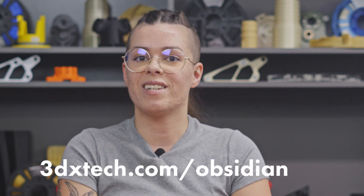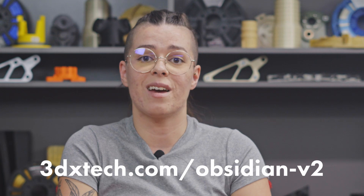To wrap it up, Obsidian CF V2 brings Onyx-level performance to a wider range of printers. It offers higher strength, better high-speed performance, and greater consistency across platforms — the upgrade V1 users have been waiting for, and a serious option for anyone looking to break free from OEM limitations. Thanks for watching. Don't forget to like, share, and subscribe for more material insights, and head to 3dxtech.com to learn more about Obsidian CF V2.